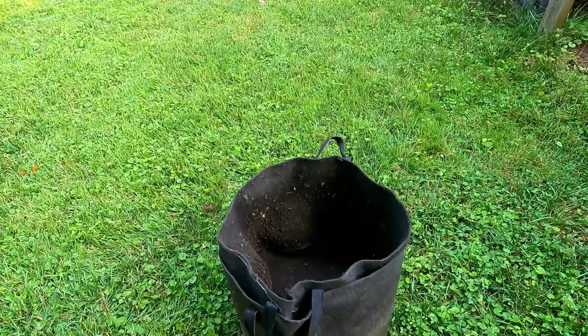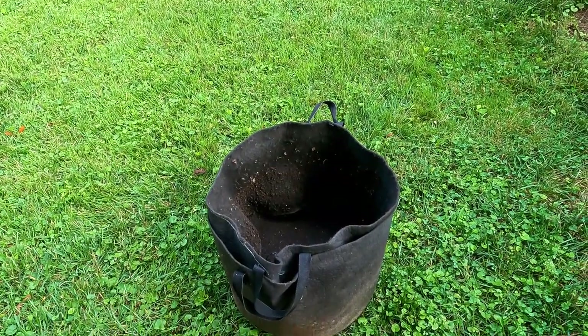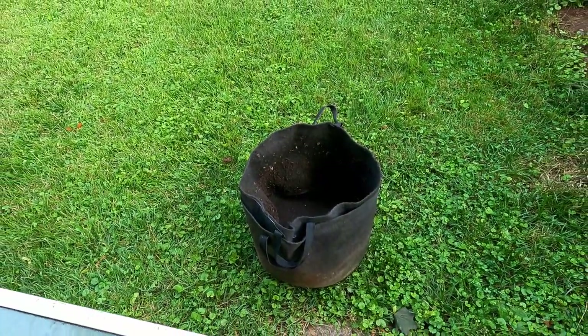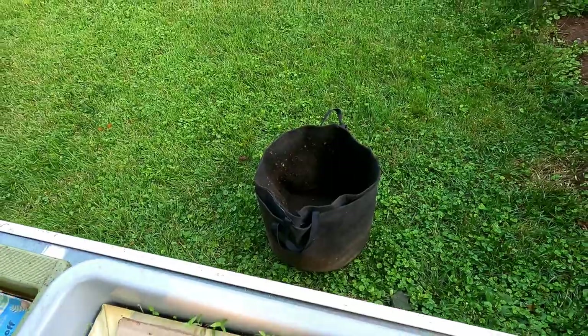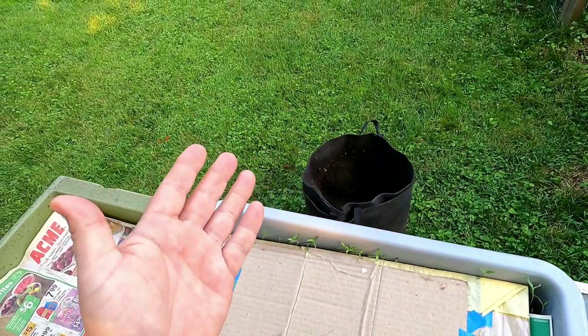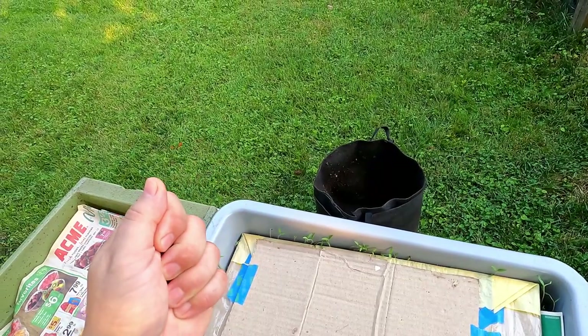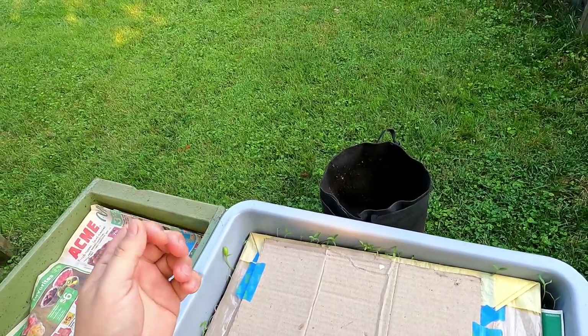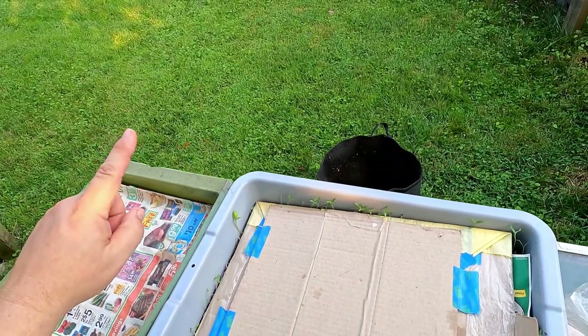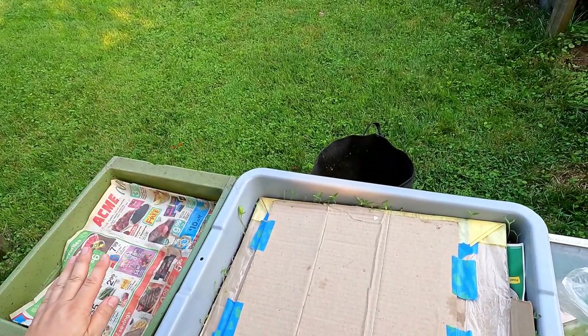As you can see, the outdoor worm bag is right down here on the ground, empty at this point. It has been 10 days now that we went into that system and emptied out the contents. Part of what came out of that bag was screened, and whatever got caught in the screen — all the large chunk material as well as the worms — were set aside.